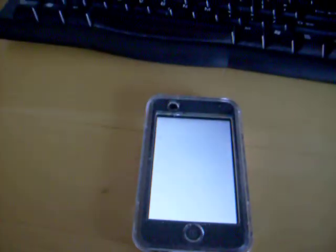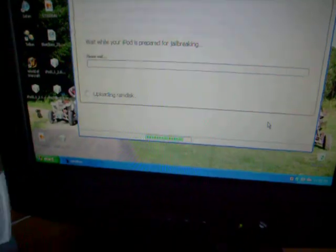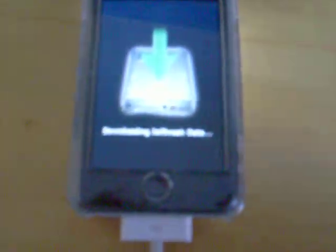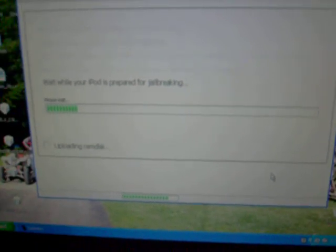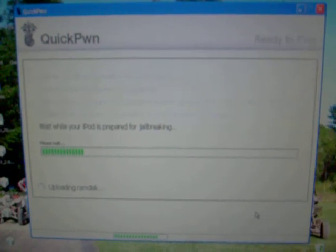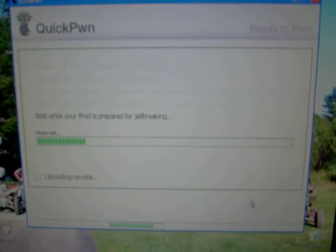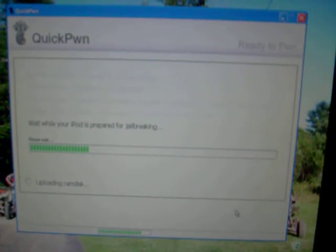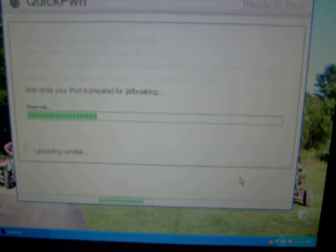Alright, now while this is doing it, here's the screen — it's going to look like this: 'downloading jailbreak data,' and then the little waiting bar is going to be up here. I'll just wait while this is going. I don't want to waste your time, so we'll come back when this is done.